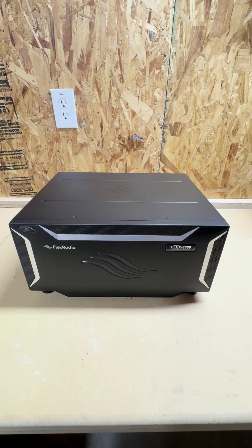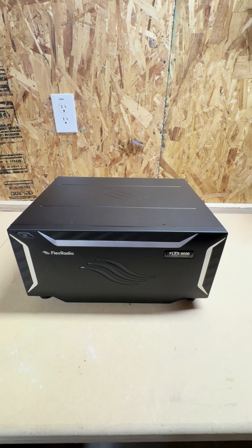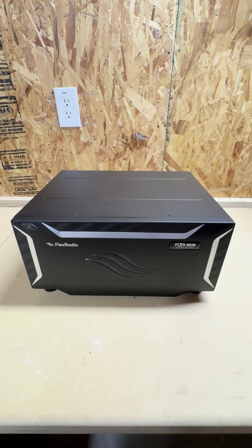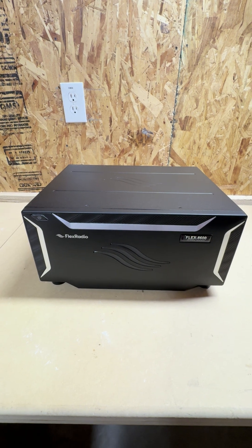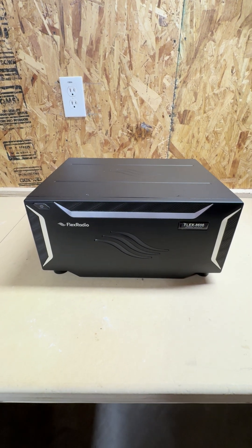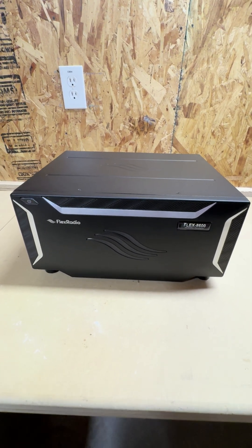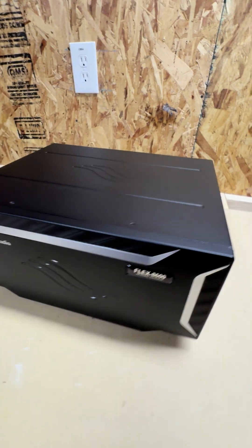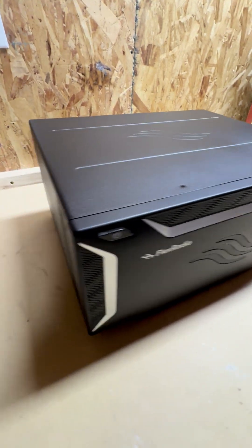This is the HF and 6 meter software defined transceiver. I just finished a long video. I wanted to do a quick short video just to show anybody that was curious what this looks like. I'm going to go around the side here — very similar to the 6000 series.